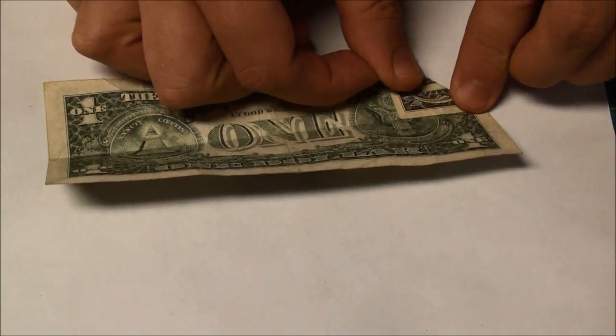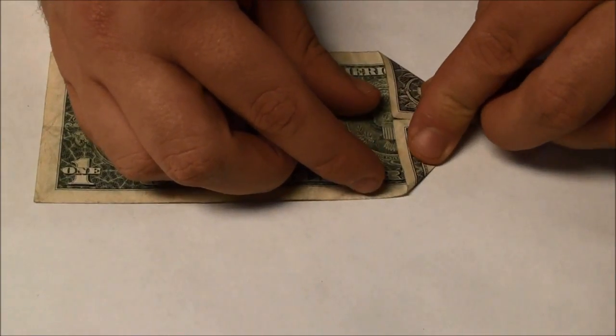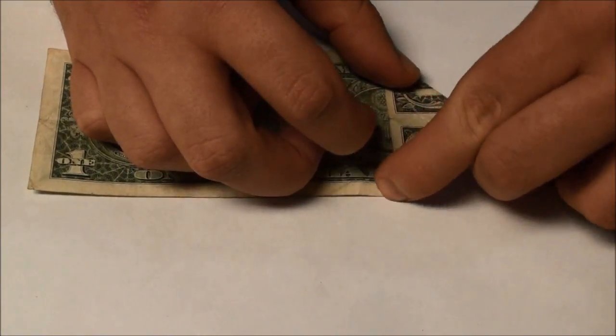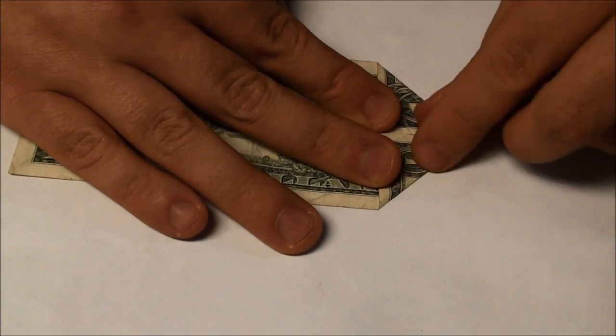We're going to fold both sides in, creating a nice even triangle. We want them to meet in the center, but not really overlap. Then put good sharp creases on it, kind of like any good paper airplane starts out.